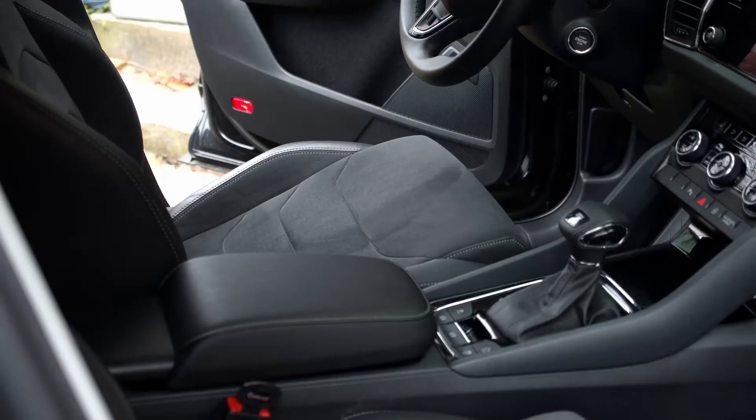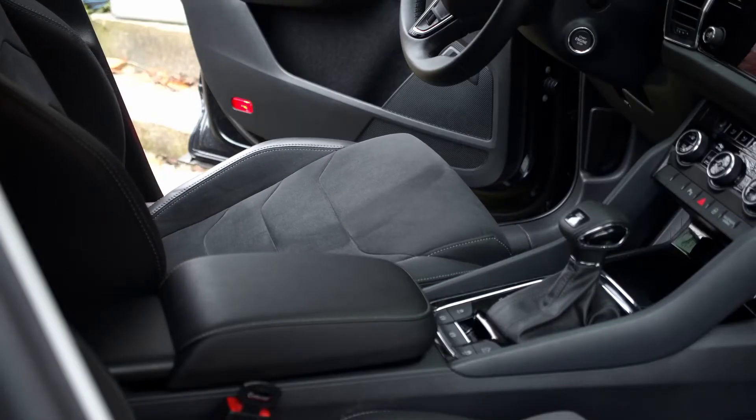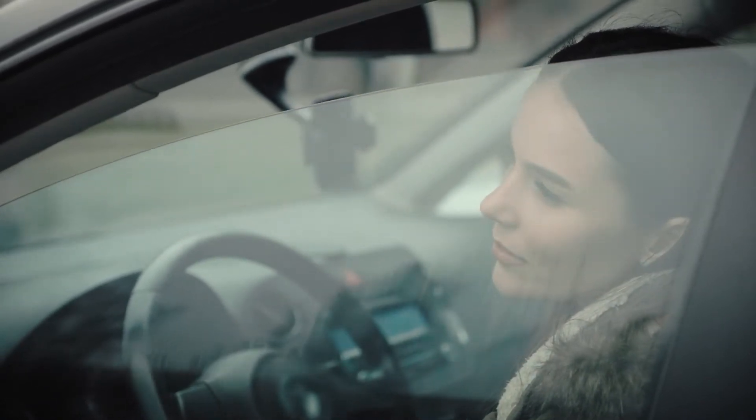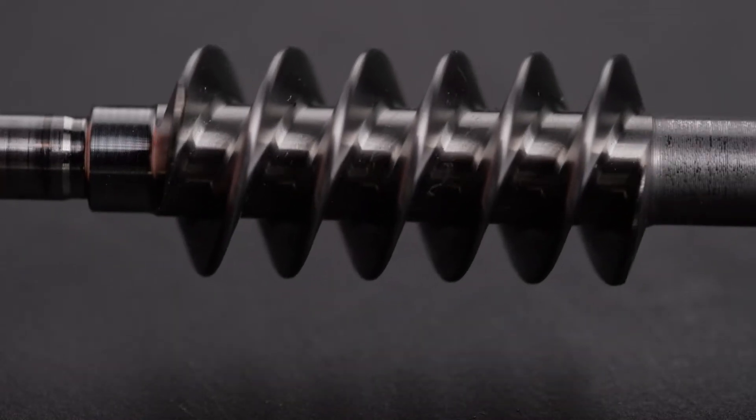The automotive industry uses millions of worm gear units to control mirrors, windows, tailgates and steering systems. One of the central parts of these actuators is the worm shaft.